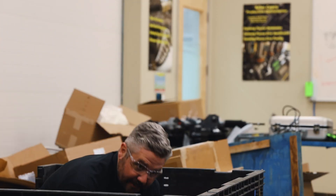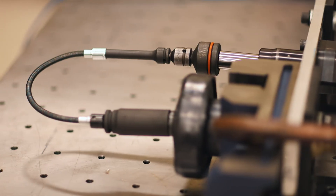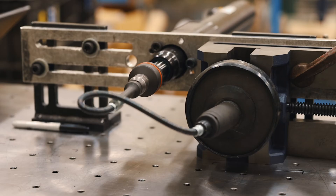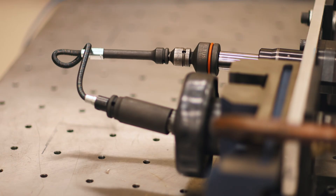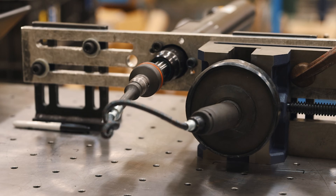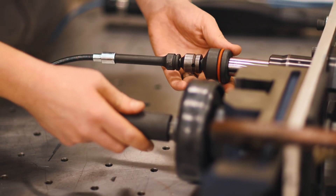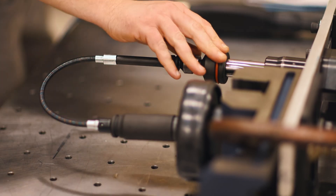We hit a time restriction on that last one. Let's pull out all the stops on this one and bump the final tightening speed to 30 rpm. See what happens. All right, stand back.